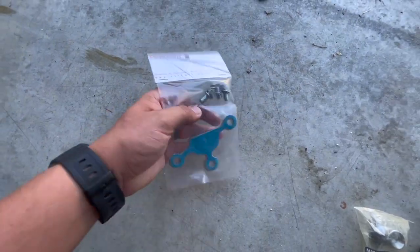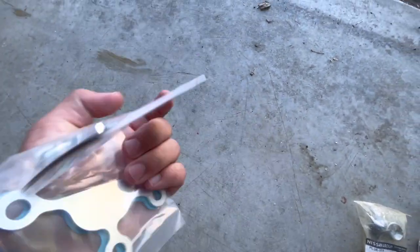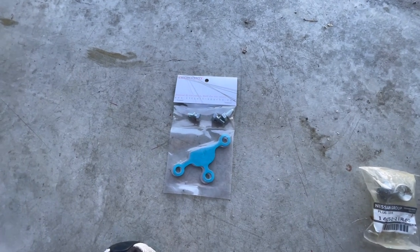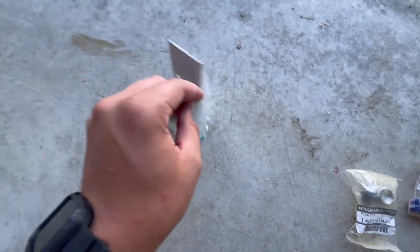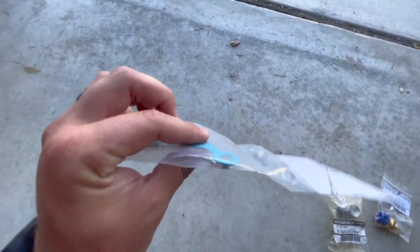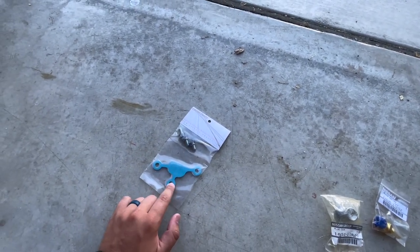I'm going to show you the parts that I got so I can do this without a welder, and then I'm going to show you my thought process. For starters, we have the actual squid plate — I believe that's what they call it, it looks like a squid. This is the block off kit from Circuit Sports. They do make an ISR kit and a P2M as well, but those were completely on back order for at least eight weeks. So I thought I'd give Circuit Sports a try. How hard is it to really mess up a flat plate, a gasket, and a couple of bolts? It's a good deal and I'll list that in the description.